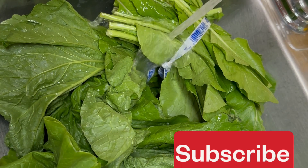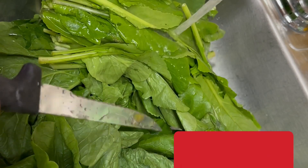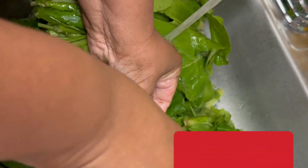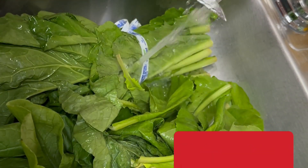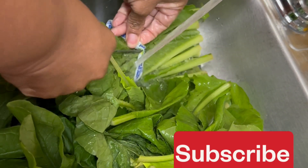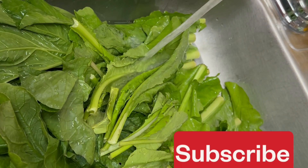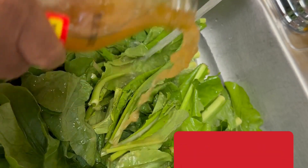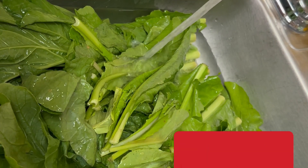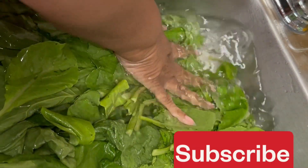While my turkey is boiling — I'm going to let it cook for about an hour — I'm going to go ahead and clean the greens. Sometimes I buy greens already pre-washed in a bag, but heads up: they're never fully clean even if they say pre-washed. I prefer fresh greens like this because the bags have more stems. I clean my sink out thoroughly and let my greens soak in about three tablespoons of vinegar.